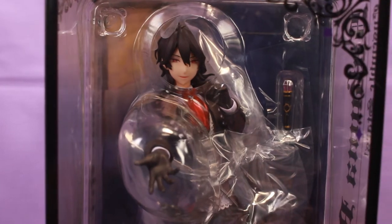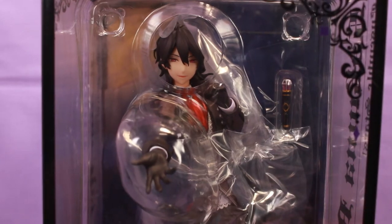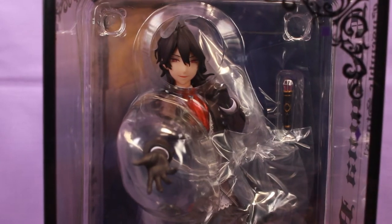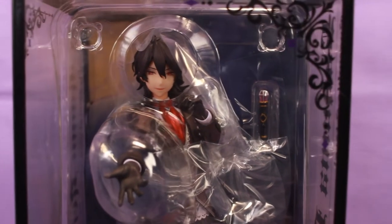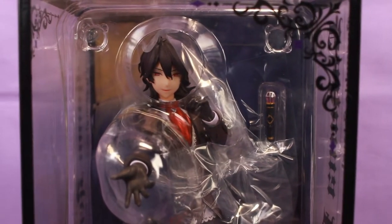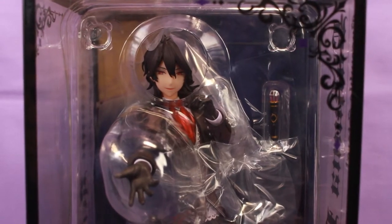It's by the company Alter, which also made the Free figure that I got a while back, as well as the Leonardo Watch Kikai Sensen figure that I also have, that I have not unboxed actually. They're a very well-known company for making really quality figures, so I saw this guy and his design, and I immediately wanted him.